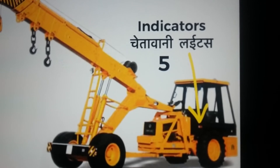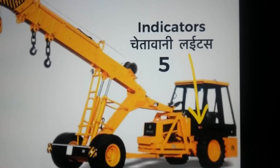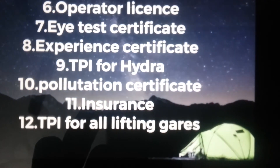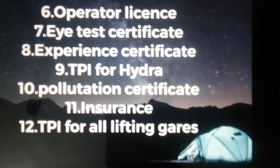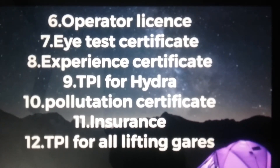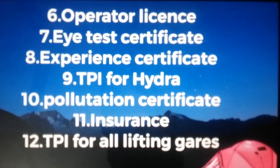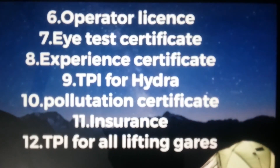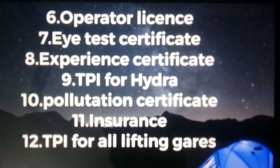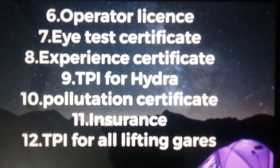Check that the indicator is present — this is an important sign for operators. Also check the operator's license, the hydra high-test certificate, and the experience certificate from any earlier organization. Additionally, check the third-party hydra pollution certificate, insurance, and TPI for all lifting gates.